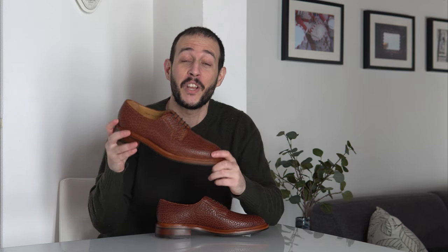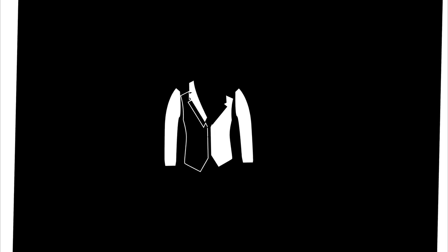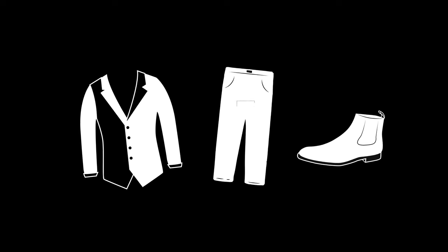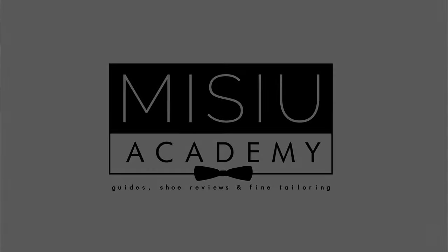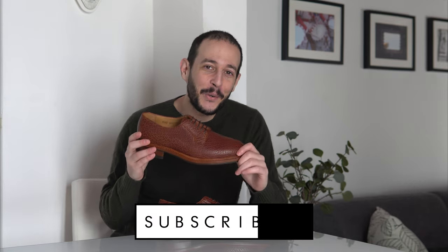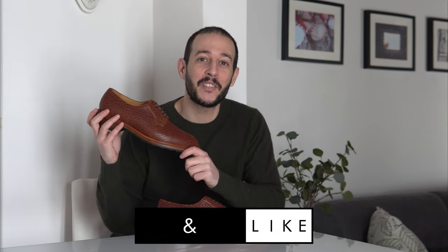Hello my friends and welcome to yet another episode. In today's video we have even more unique shoes as we'll be looking at a pair of plain toe bluchers from Carlos Santos in American Bison.